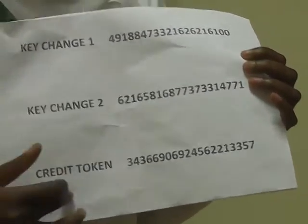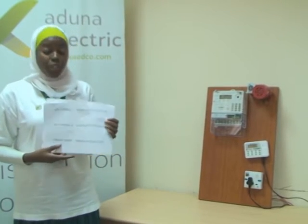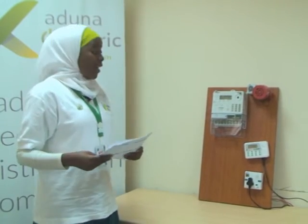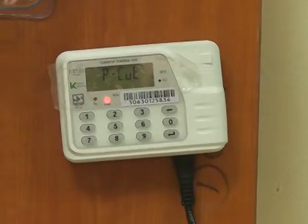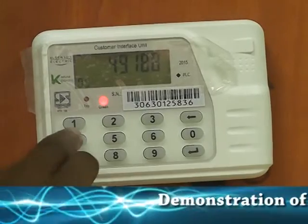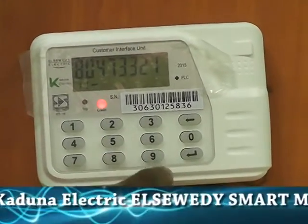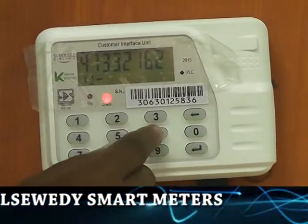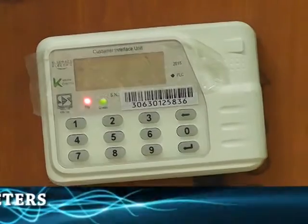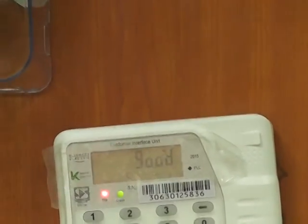Let's key in the keychange and the credit token and see what pops out of the screen. These are the keychanges and this is the credit token which represents the units you have purchased. Let's try keying in the first keychange and see what pops out of our screen. Now this is communicating with your meter. As you can see, this phone symbol represents that you have correctly inserted your first keychange.